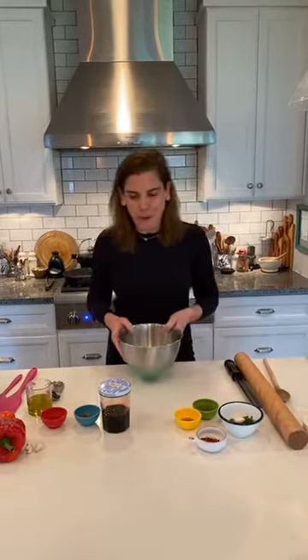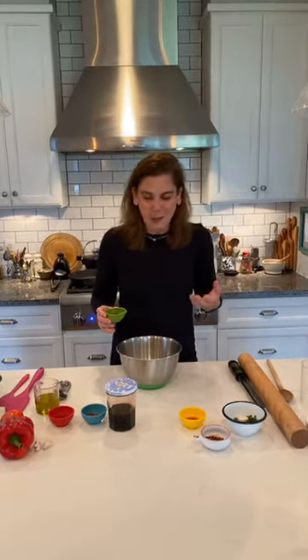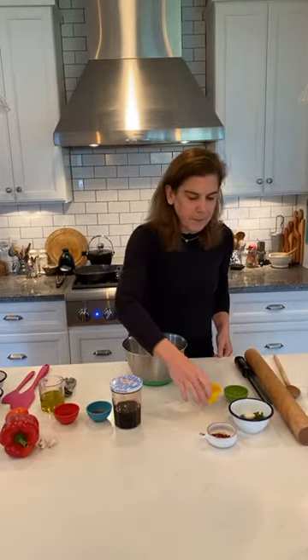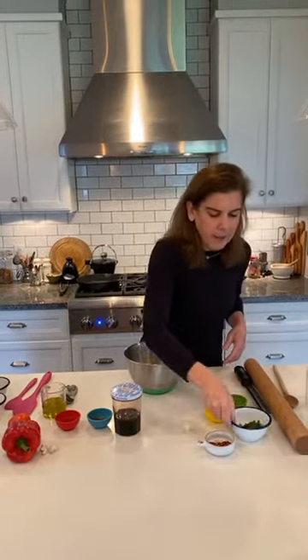I'm going to start with the chimichurri flatbread. It starts with flour and I'm going to add some water. I have all of my recipes published with my video so you'll always be able to get the recipe. To the flour I added some water and I'm adding olive oil and red wine vinegar, a pinch of red pepper flakes, a big pinch of salt, parsley, and I'm going to grate some garlic in it.